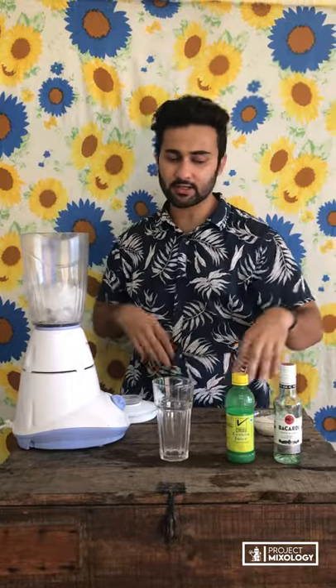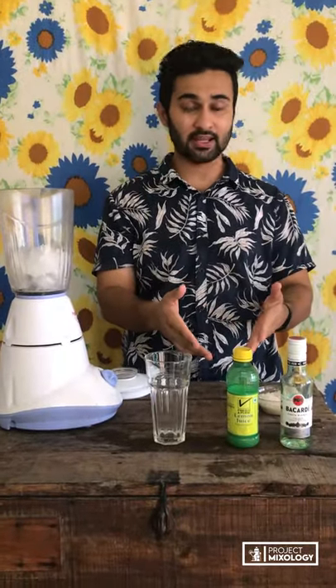Hey guys, welcome to Project Mixology. My name is Saurav. Today we're gonna make something really basic using Bacardi white rum and lemon juice — it's a frozen vodka lemonade. This is our summer season drink.